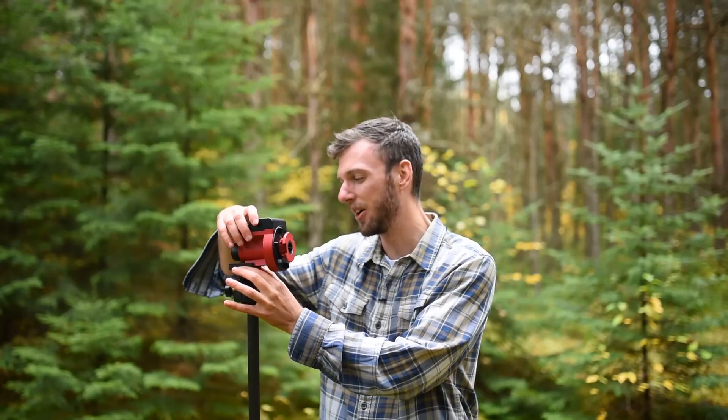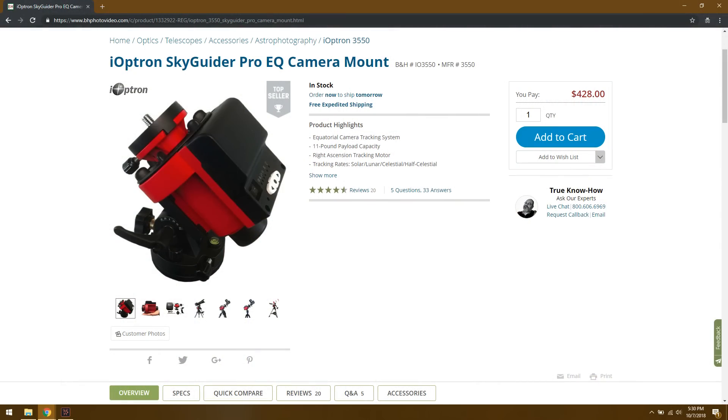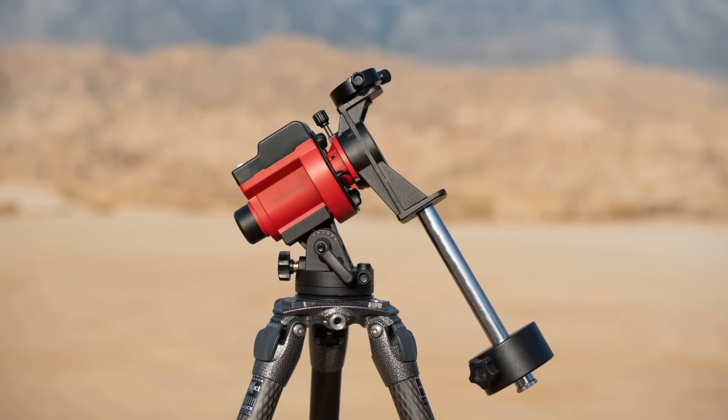One thing I really like about the Skyguider Pro is that when you buy the bundle for about $420, it comes with everything you need. You get the Star Tracker, you get the base, you also get the declination bracket and the counterweight kit. So you don't have to go out and buy anything extra. You get everything in one package. And that's the only Star Tracker on the market that actually comes with everything you need by default.